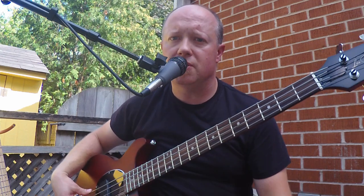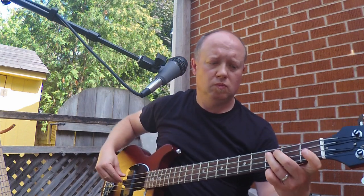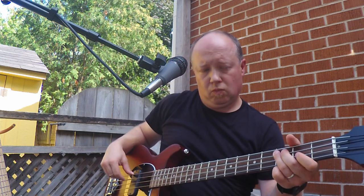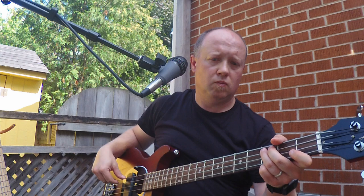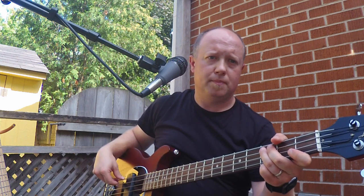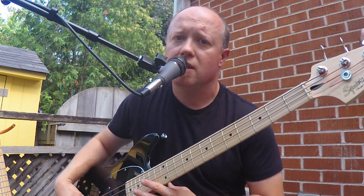Next, the Gibson double cut again, tone off. Okay, last but not least we have the Squier Vintage Modified Mustang, tone off.